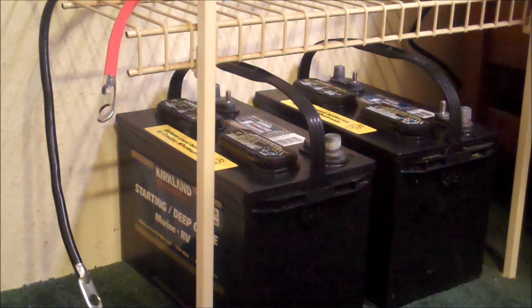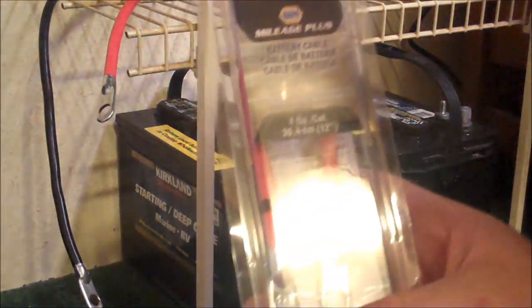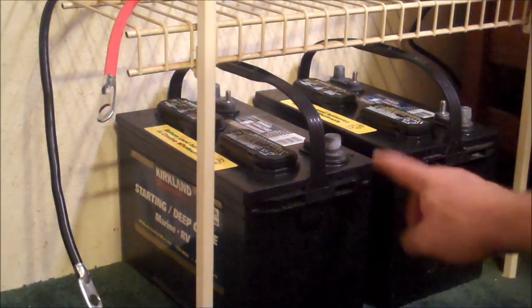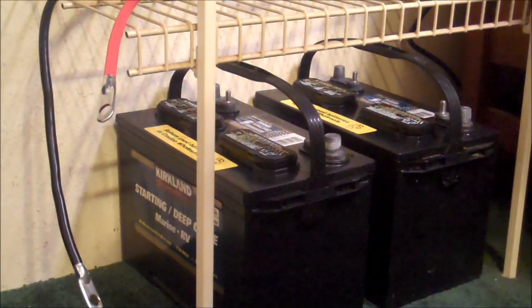I want to keep it at 12 volts. So I needed to get one of these and one of these. I will connect positive to positive, negative to negative, and that will double the amp hours while still keeping it at 12 volts. So we're going to do that right now.